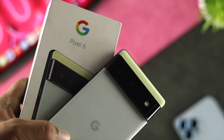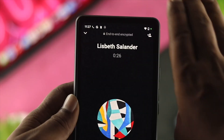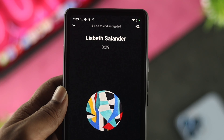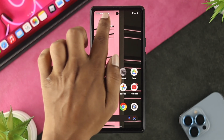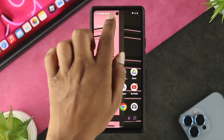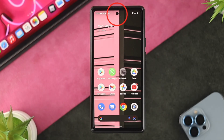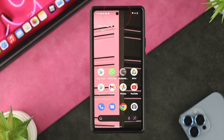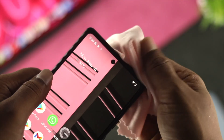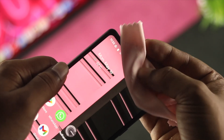We are using the Google Pixel 6 for this video, but you can use any Android device to solve your problem. The first thing we're going to talk about is the proximity sensor itself. This problem mainly happens when the front part of your device gets dirty or when a dust particle gets stuck there. So the first step is to grab a cloth and clean that area very carefully, then check if the problem is resolved.